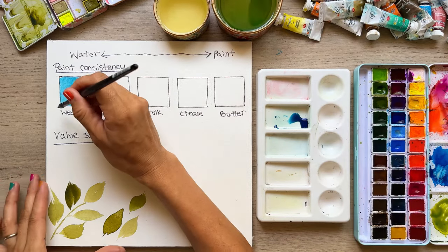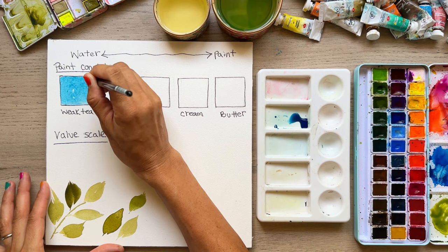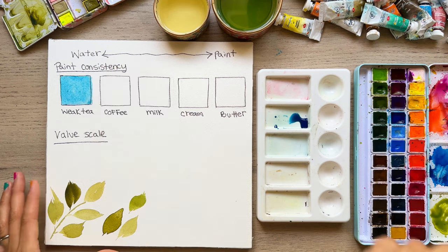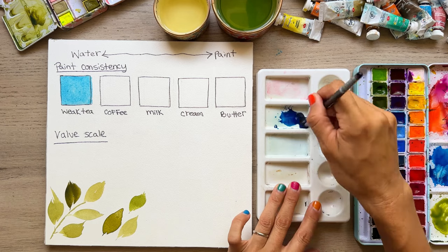This consistency can be good for a basic wash, like a background you're doing on a painting. It's so light that you're not going to be able to use it for layering on something — this would be your first wash, your first basic wash. Now we're going to add a little bit more pigment to make it a bit thicker.